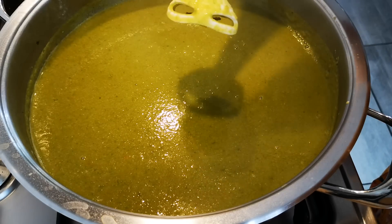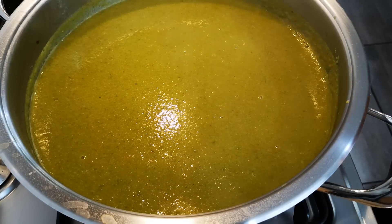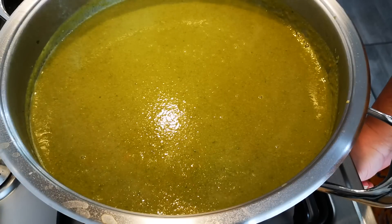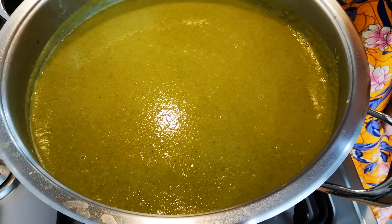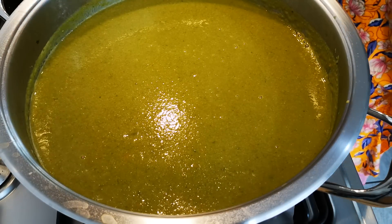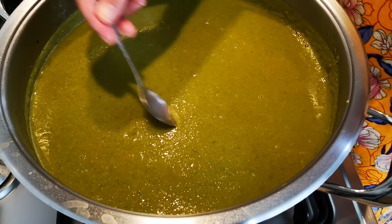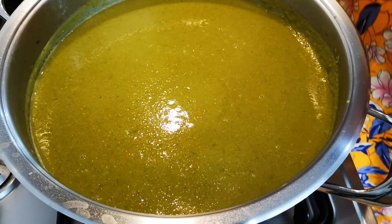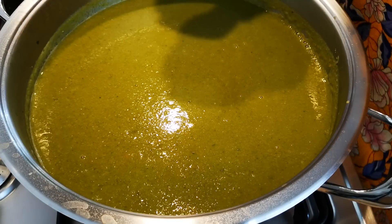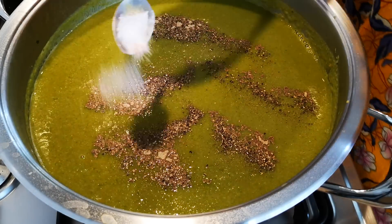Look at that — nice and smooth! I'm going to switch the heat back on and add the whole spices again. I'm going to taste this to determine how much salt I need. I don't need much salt because the beef stock has lots of it already. I've got white pepper and black pepper, so I'm just going to add a little bit of salt.